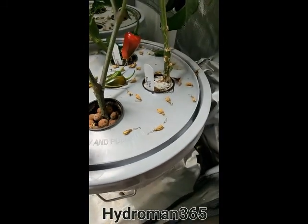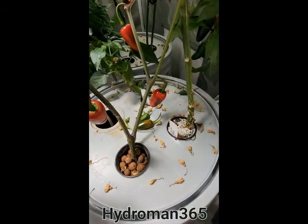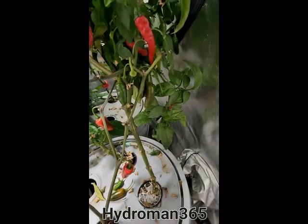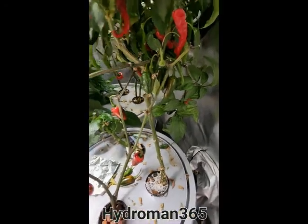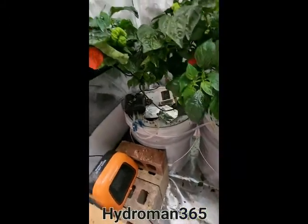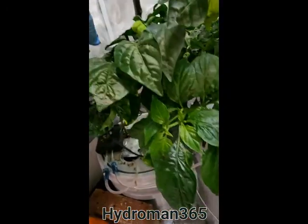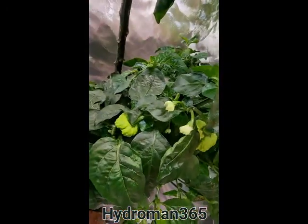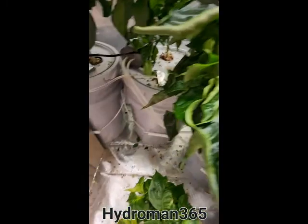Look at these plants — they're still growing. I'm mainly focused on peppers, although I've grown a bunch of other stuff. I got some really good looking Carolina reapers coming in over here — got them coming out all over these plants. These plants are so huge in here, I'm going to have to do some pruning and switching some stuff around.